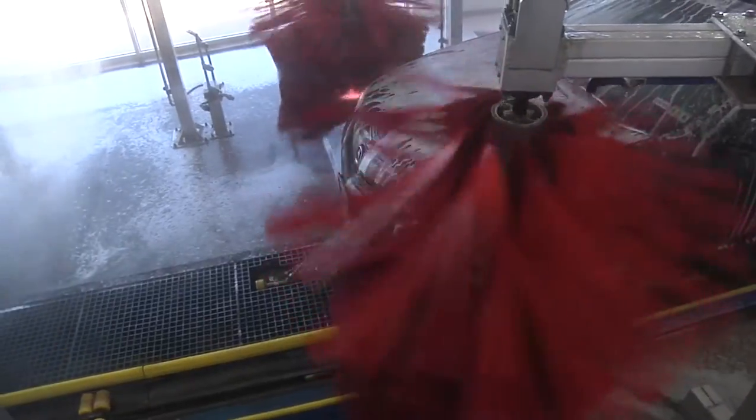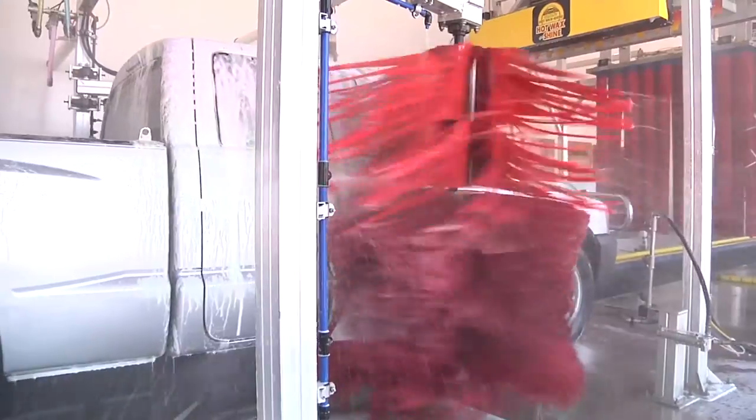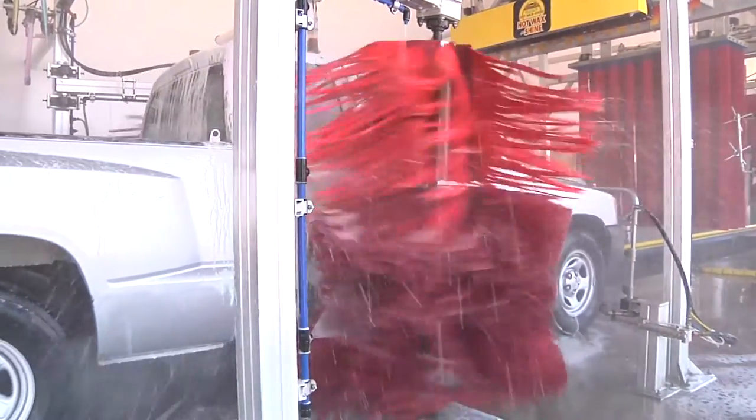They clean the back of the mirrors and the back of the wheel wells. They'll clean the different contours on the side of the vehicle and remove heavy rocker panel dirt. And if you wash a lot of trucks, you'll want a tall one.